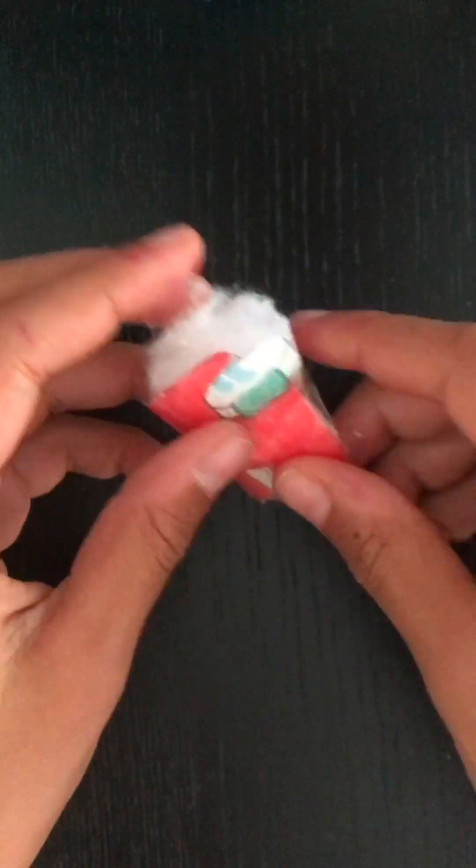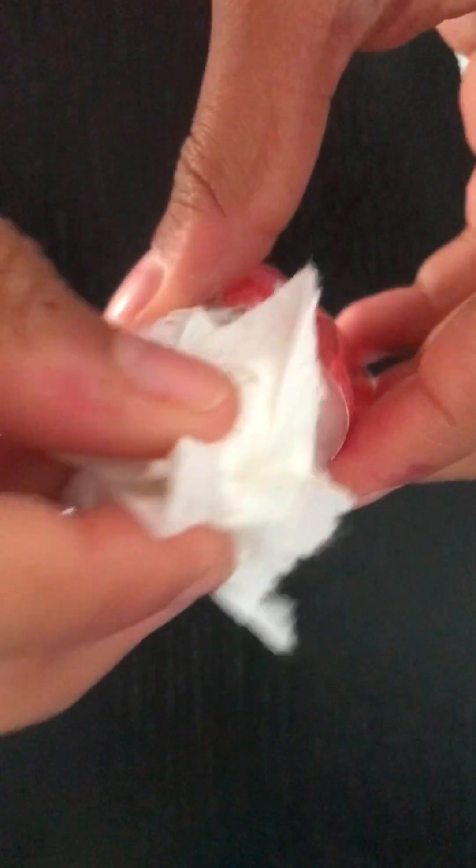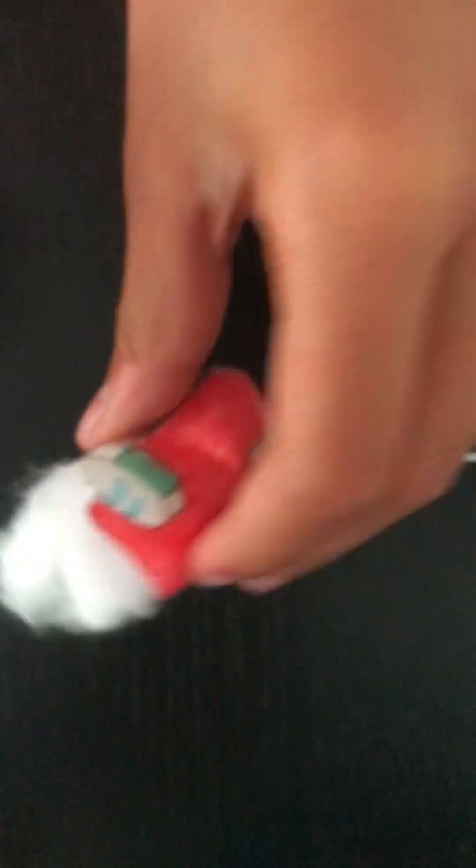If you do not have stuffing and you have your tissue with you, get your tissue and get a piece. You're going to rip it up into smaller bits, and then you can put it inside to make it squishy as well.